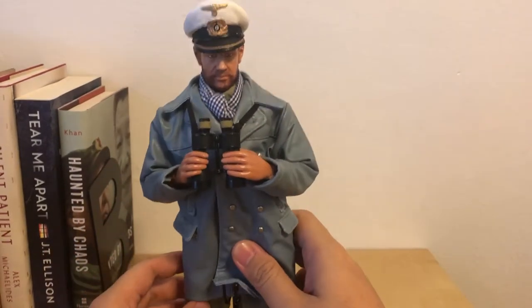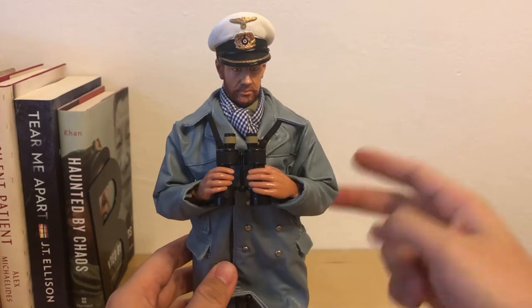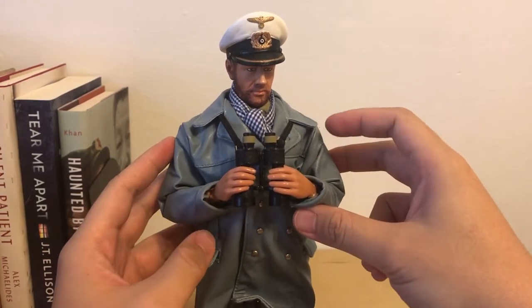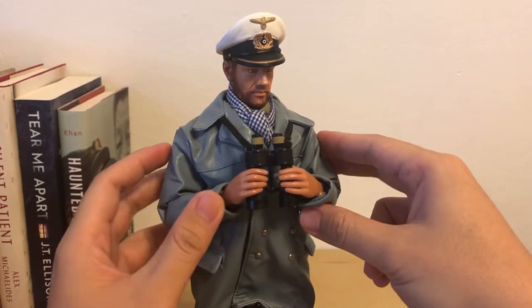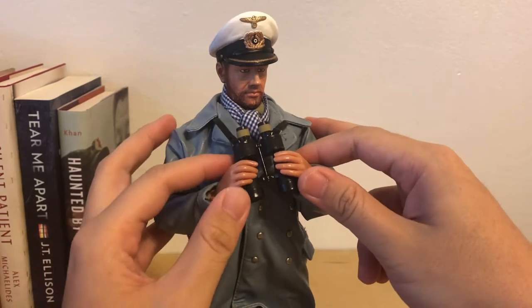He's wearing the waterproof leather jacket designed for the naval personnel in World War II Germany. And he's holding a binocular.